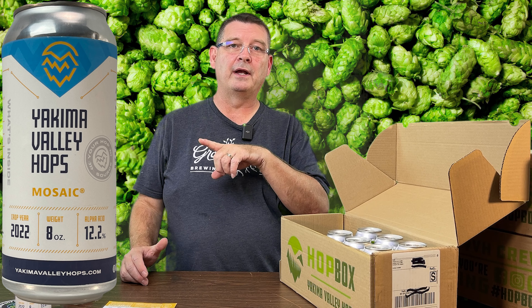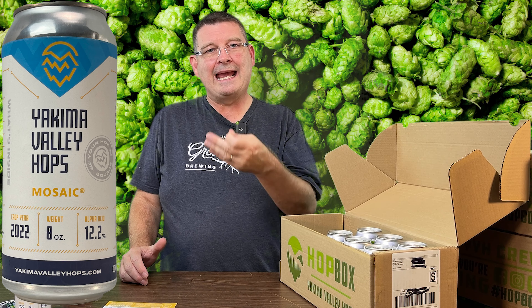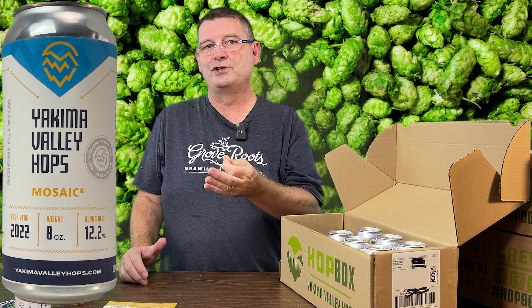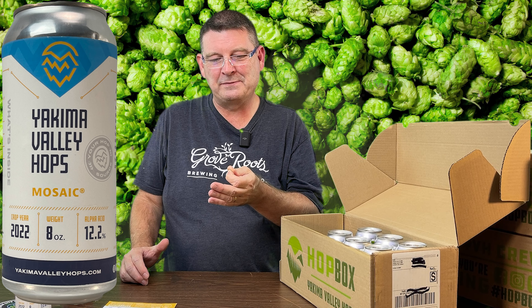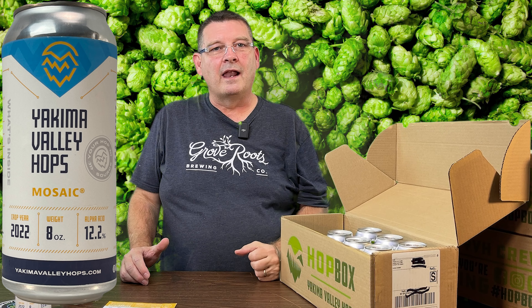And now we have the 2022 Hot Box from Yakima Valley. Got one more coming, which I guess will be winter — probably in January or February. So I've got a lot of brewing to do. My beer fridge is turning into Yakima Valley hop cans.